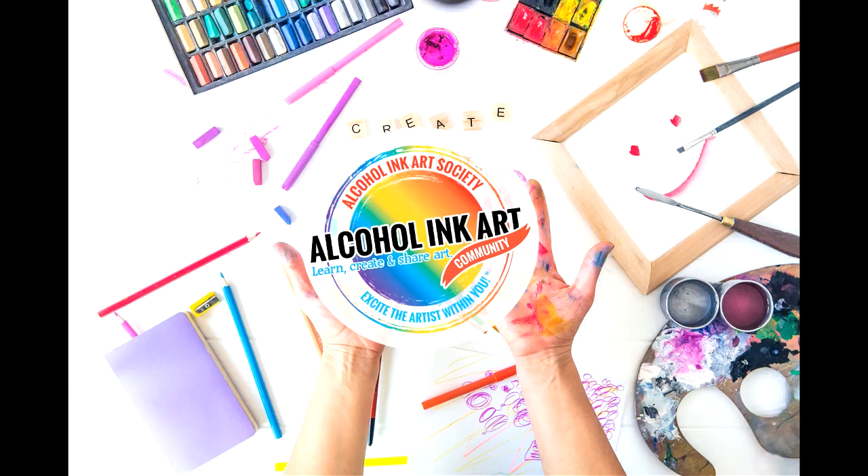Excite the artist within you in the Alcohol Ink Art community.